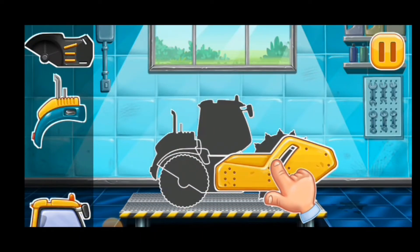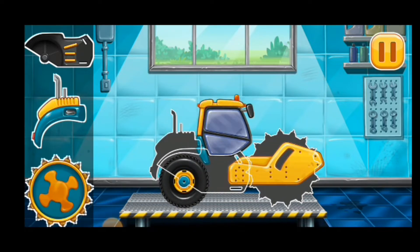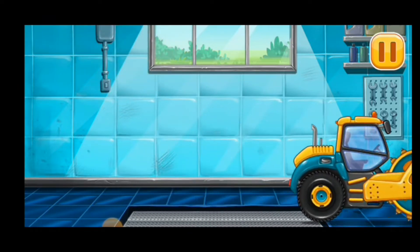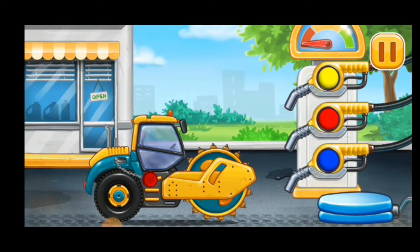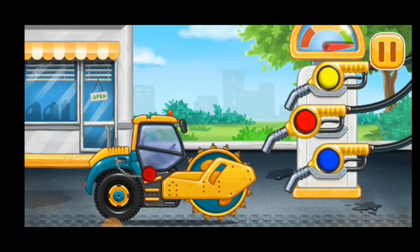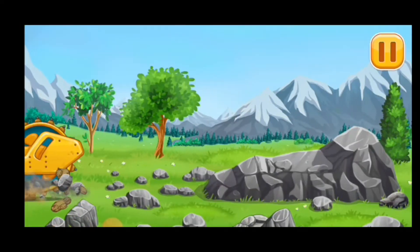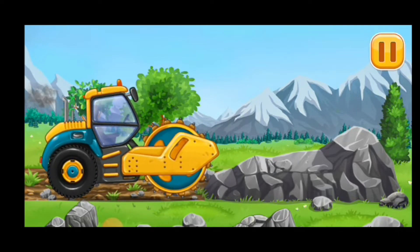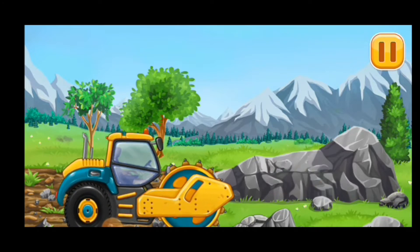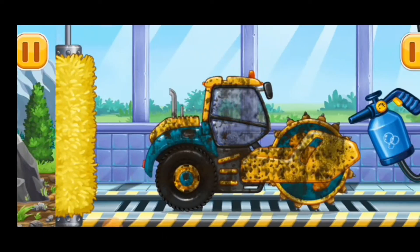To assemble crushing roller. Now we need to fill the crushing roller pump. Let's crush the rocks. We need to wash the crushing roller.